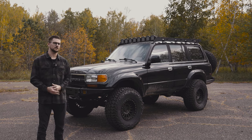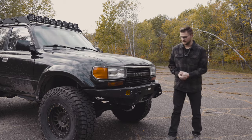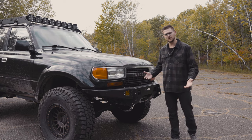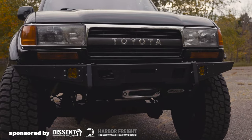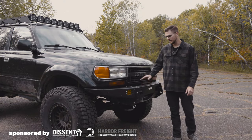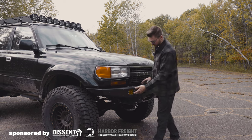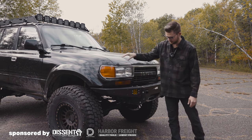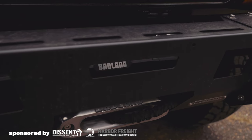Let's come here to the front of the vehicle and talk through some of these front-end modifications. Up front we have the Descent Off-Road bumper. I think they only have a single style for Land Cruisers, though they may have just come out with a high-clearance front and rear bumper. This is their original front bumper. We've got plates here for a three-inch fog light, and I opted not to do the triple hoops because I just like the clean look. I've got a Badlands 12k winch.